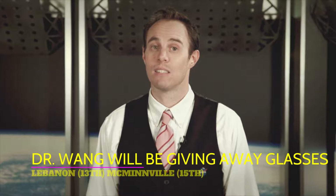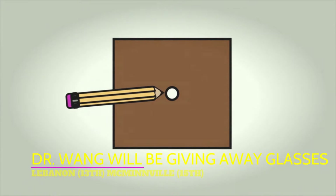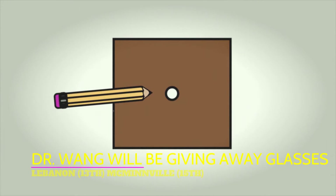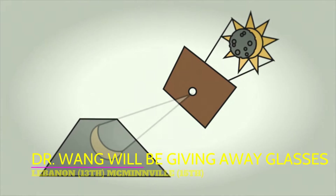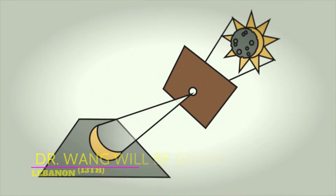In the case of not having Eclipse glasses, simply use a pinhole viewer. Make a pinhole in any piece of cardboard or paper and hold it up to the Sun, but don't look at the paper. Instead, look at the projection of light streaming down onto a surface.